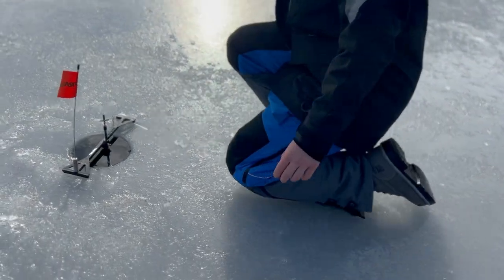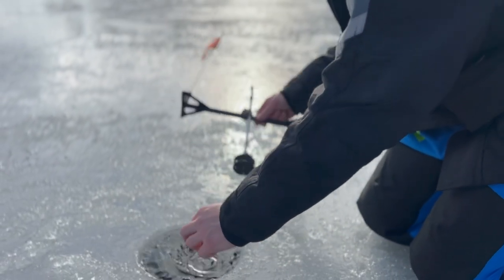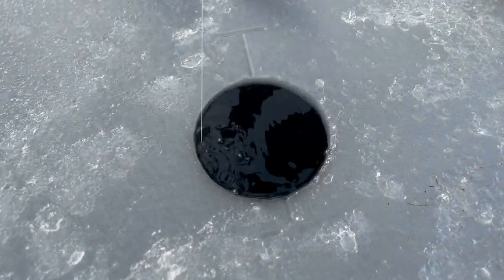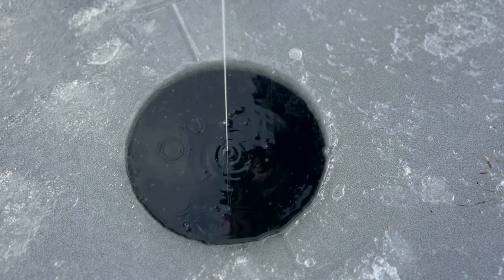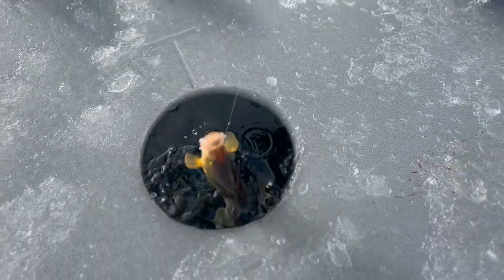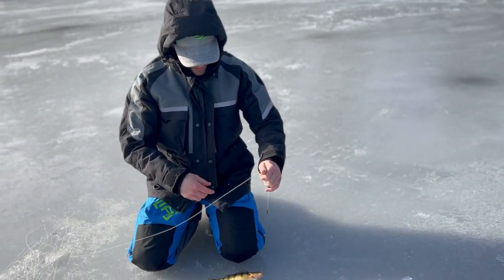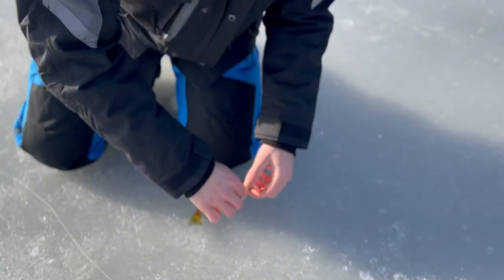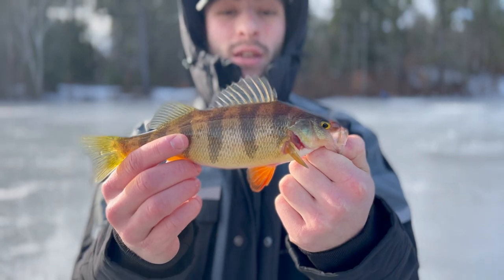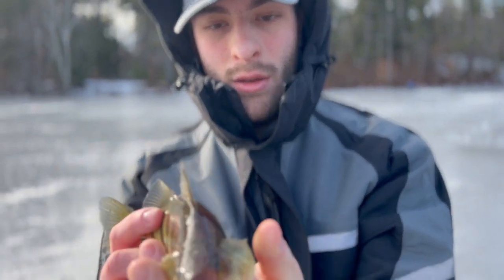All right boys, we got another one. Got him — a little bit. Oh, it's a big perch! Nice perch. Let's go! This is what we're working with. We could jig over here now — but we'll take that nice big pretty perch. Very pretty fish here. Not the biggest perch we've caught out of here, but a nice, nice looking perch. We might drill a couple holes over here and see if we can get a school of them. See you, Jimmy.